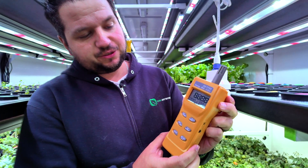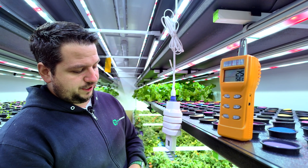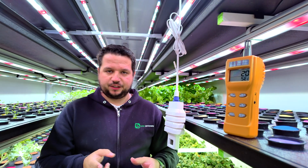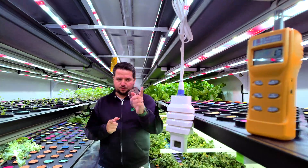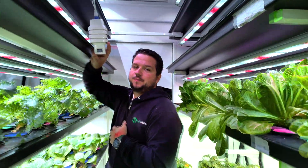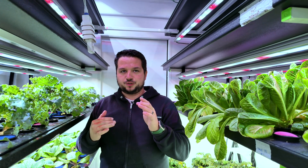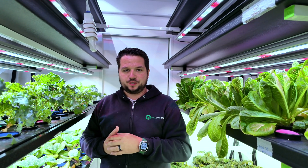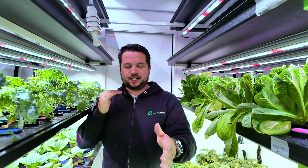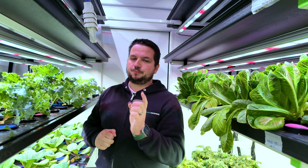We're going to turn this on and there's a delay for it to start reading, so we'll leave the device there. As you can see it's counting down right now. In a Farm Anywhere container farm we have two sensors — one at the front lower down and one at the back a little higher. There are two reasons for that: redundancy, so if one sensor goes down you still have another reading, and second, we're getting two different temperatures at two different heights to get an average and ensure the container is at the exact temperature we need.